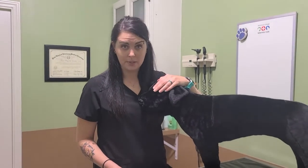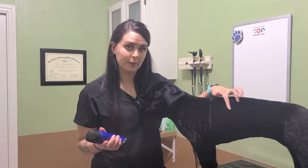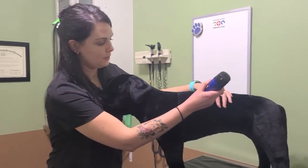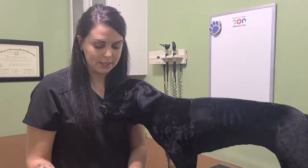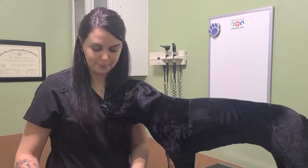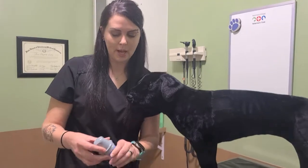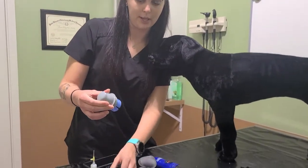Now I'm going to show you how to apply the Freestyle Libre sensor. Rover here is going to be my demo dog. We're going to shave an area right here. Another approved area is up on the top of the neck. Shaving the area helps the sensor adhere better to Rover. There is an application on your phone you can download and it has really great directions to help you.